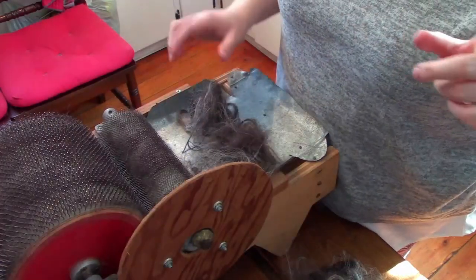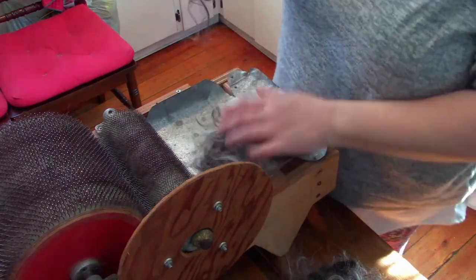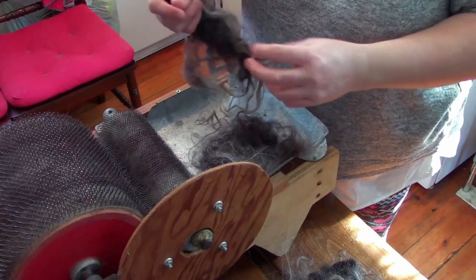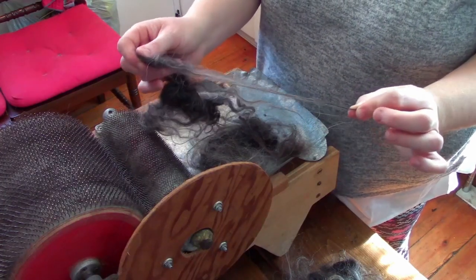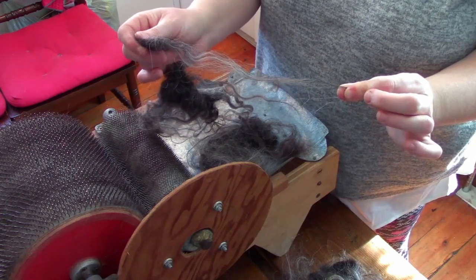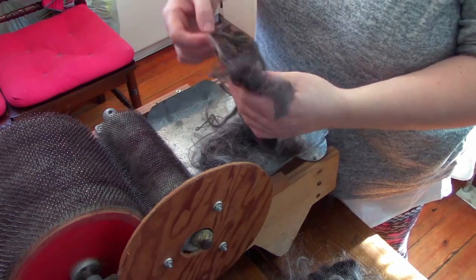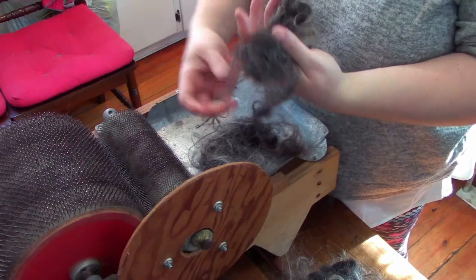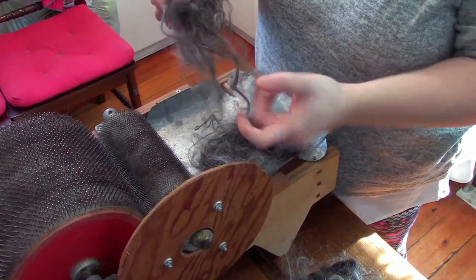Let's look at the fleece now that it's clean and dry. When it comes to Icelandic fleece, you do have that tendency to get very, very long fleece. Here's Enya's fleece — holding it end to end you can see it's well over eight inches long. This is where you get into a dilemma with professional processing: when you've got this long fleece, there are very few places that do it and those that do it are quite costly.